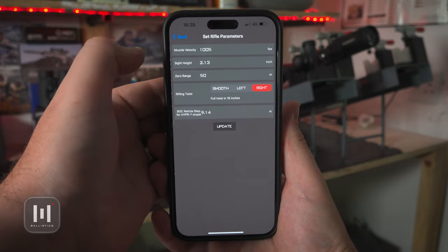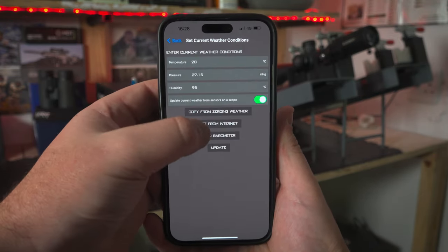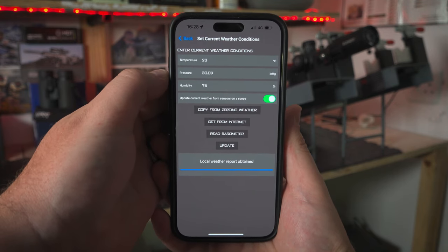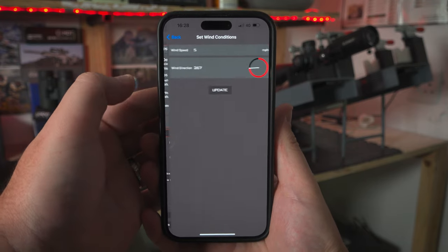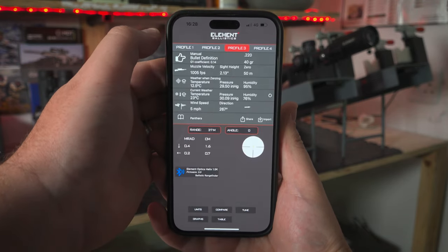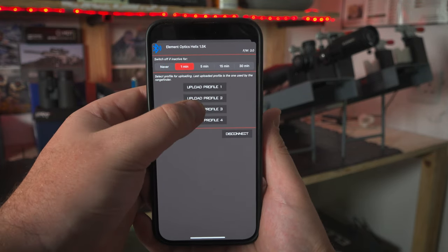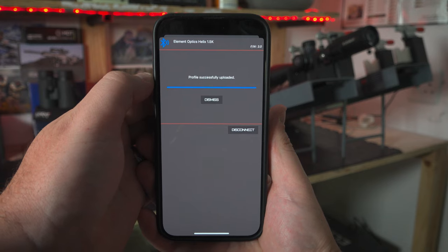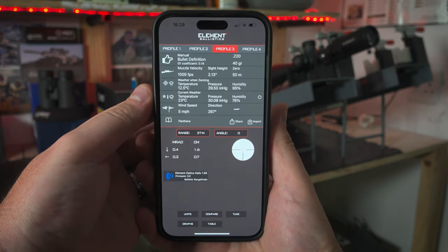Creating a profile is very easy — this can be done on the Element Ballistics app. We have an extensive database of commercially available bullets, and everything can also be entered manually if required. You can select your unit preferences — MRAD, MOA, or similar click values — and then it's as simple as switching on the rangefinder, connecting to it, and sending the profile over in a matter of seconds. Once the profile is loaded, your phone is no longer needed; everything is saved onto the rangefinder so it's a completely independent unit.